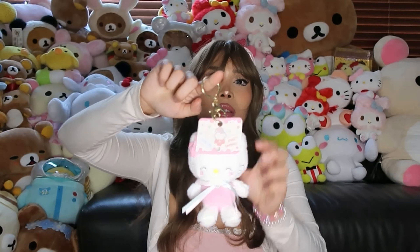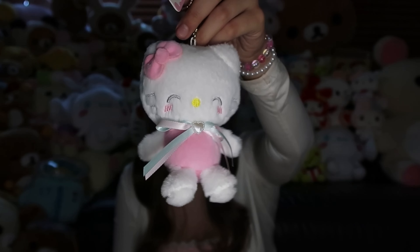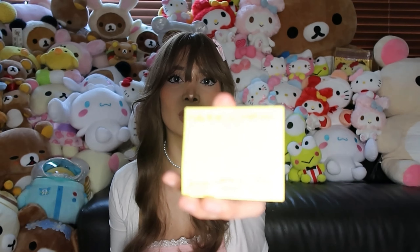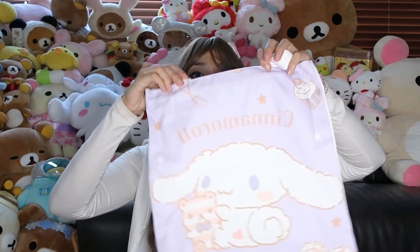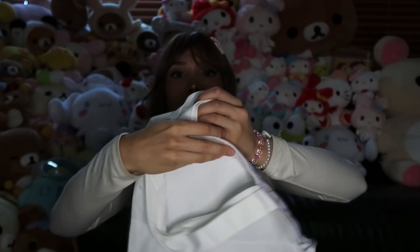And another little Hello Kitty plushie — she's so cute! And then there were some random little memo pads thrown in here. There's also another My Melody memo pad similar to something I showed earlier. And one of my favorite things: I got this Cinnamon Roll tote bag — it's so pretty! Look at that design — it's such a pretty color, canvas material, I love it.